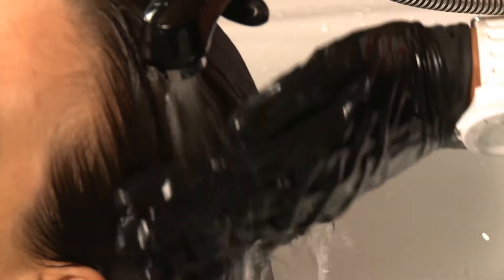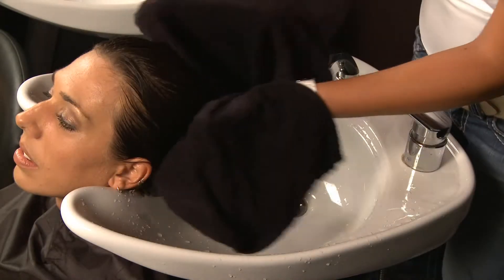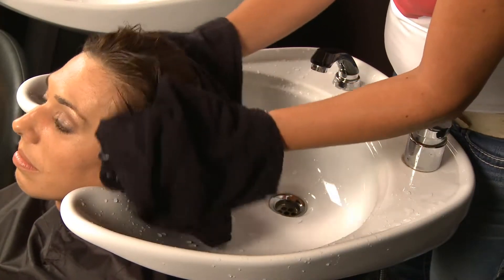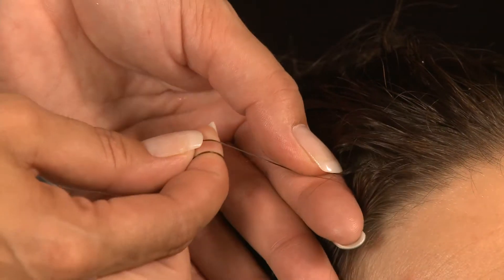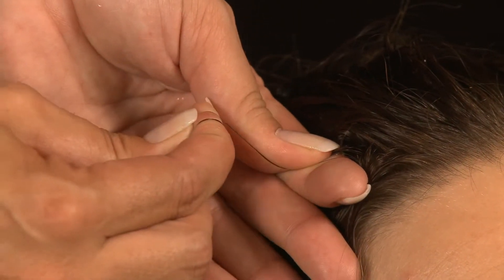After rinsing, we repeat the Elasticity Test on the towel-dried hair to check whether the desired result has been achieved. If it has not, you may repeat the treatment.